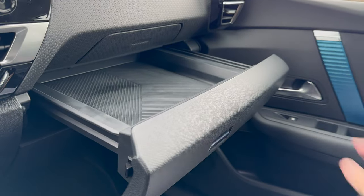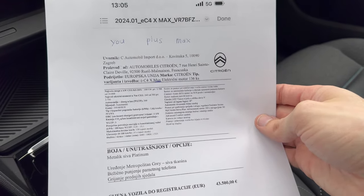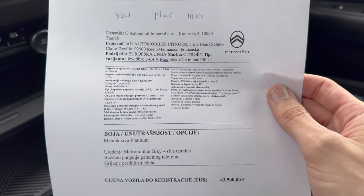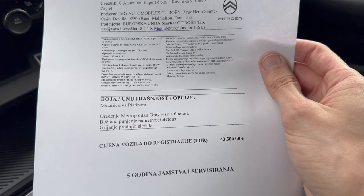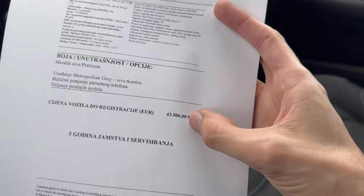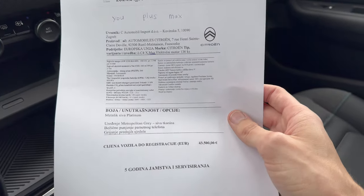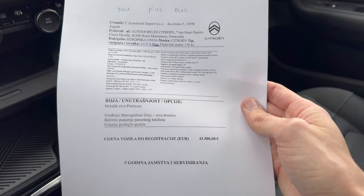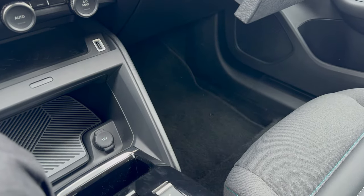Looking at the spec sheet on screen: standard packages are U Plus and Max — this is the Max package with 136 horsepower as mentioned. Standard equipment is listed here. Options include the metallic platinum gray color, metropolitan gray cloth seats, wireless smartphone charging, and heated front seats. Price is 43,500 euros. There is five years warranty and service — standard for Citroën — and on the battery and electric motors you get eight years or 160,000 kilometers. In Croatia there's an incentive this year: 9,000 euros deducted for private customers.